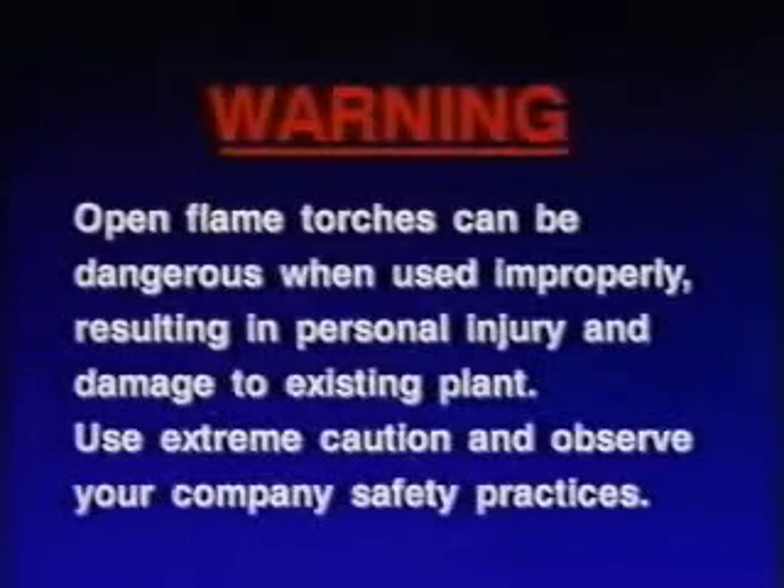Open flame torches can be dangerous when used improperly, resulting in personal injury and damage to existing plant. Use extreme caution and observe your company's approved safety practices.